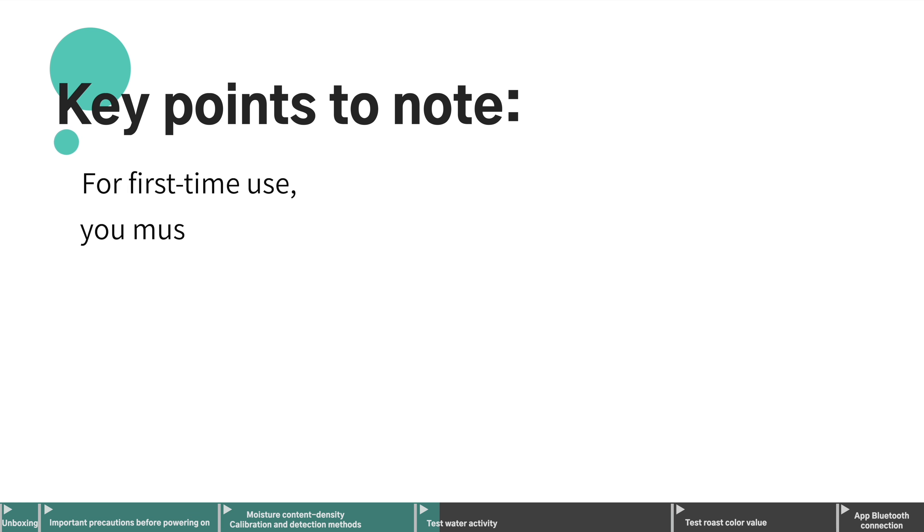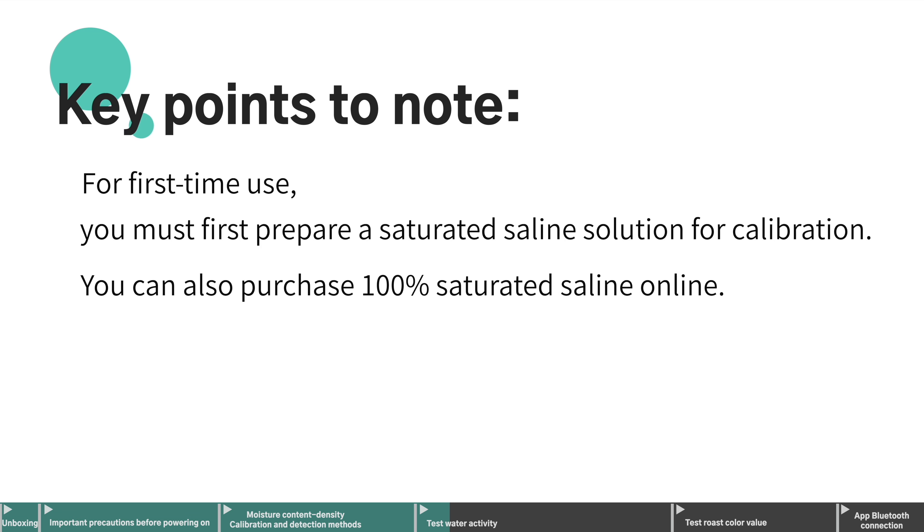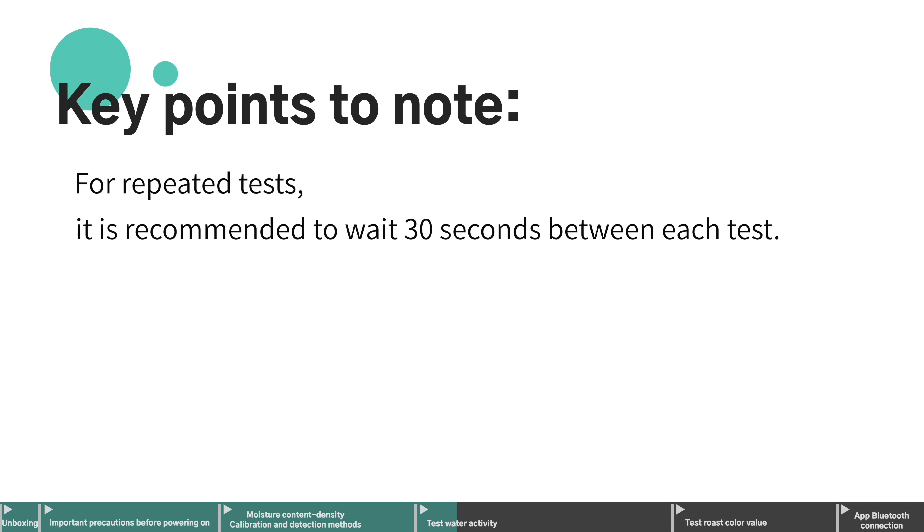For first-time use, you must first prepare a saturated saline solution for calibration. You can also purchase 100% saturated saline online. For repeated tests, it is recommended to wait 30 seconds between each test.